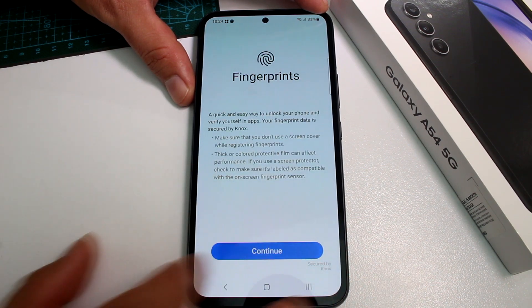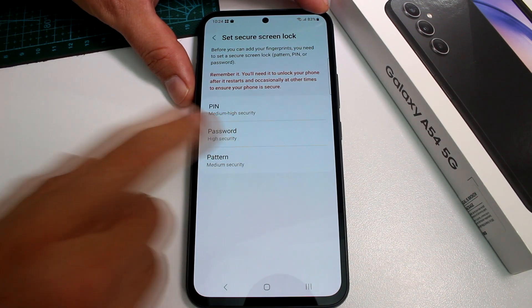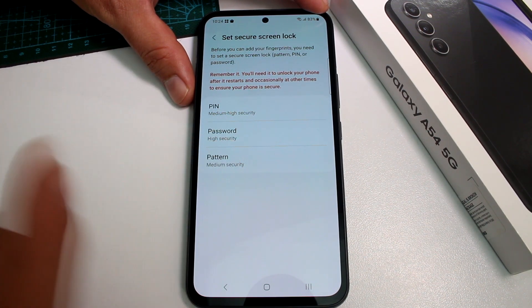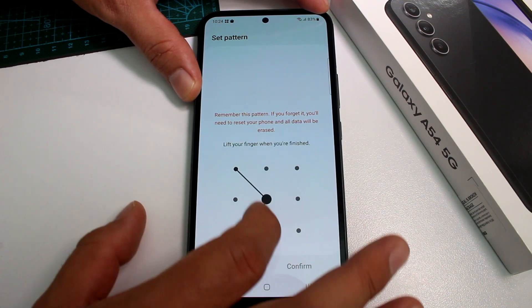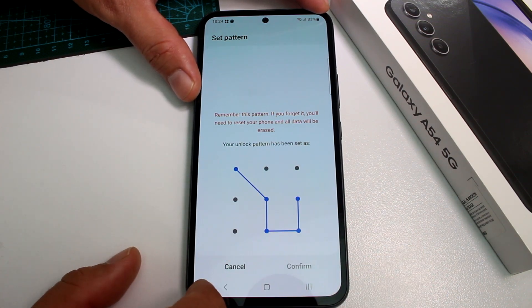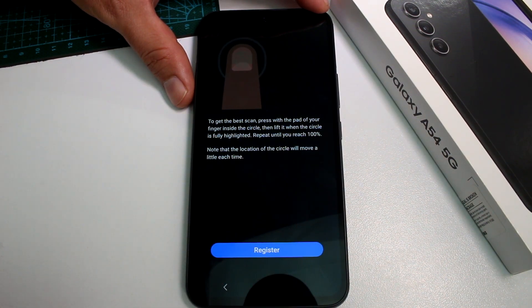Activate it, go to Continue. It's going to ask you to have a second option to unlock the phone. You're going to do the easy one — that's Pattern. Enter any pattern, Continue, enter any pattern again, Continue.